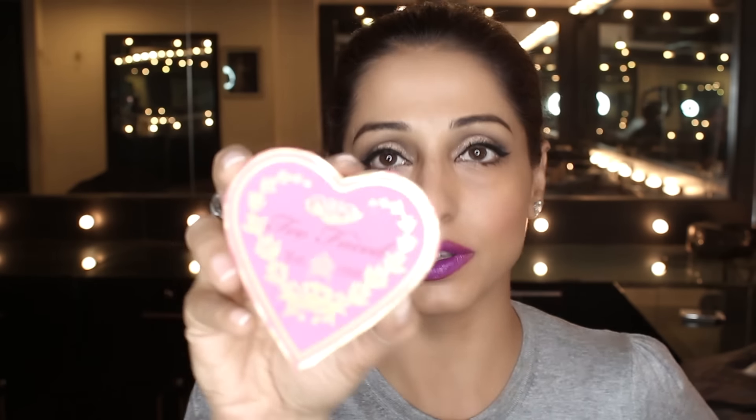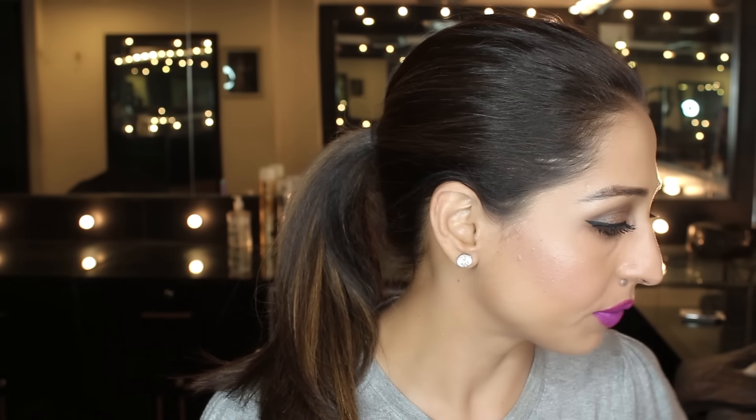Another beautiful blush — one of my favorites — is the Too Faced blush, specifically the Flush blush. If you look at it, it really really shines. You can use any blush that works for you.